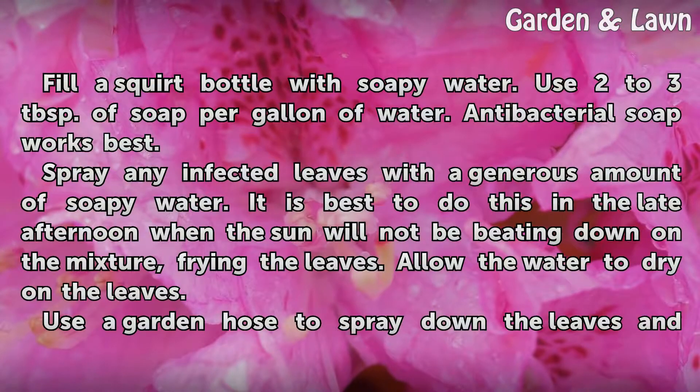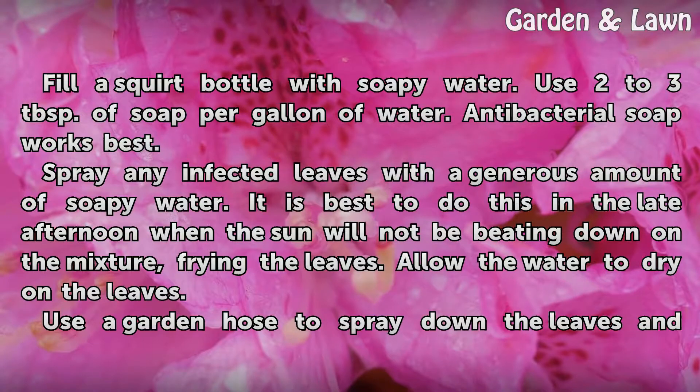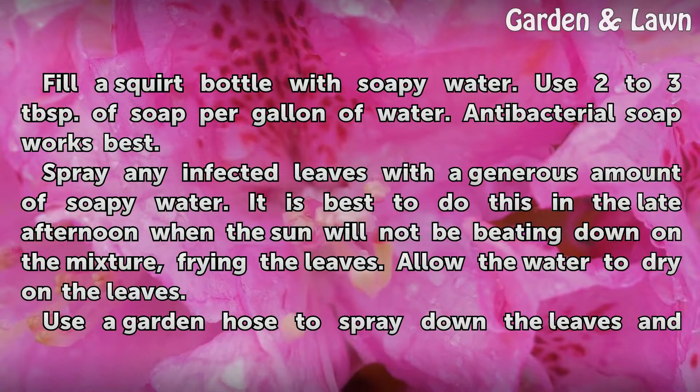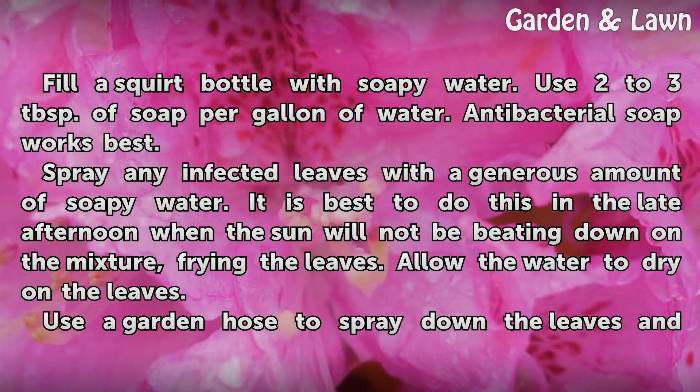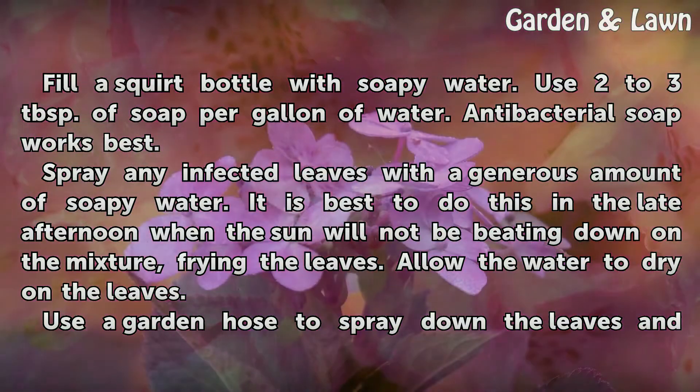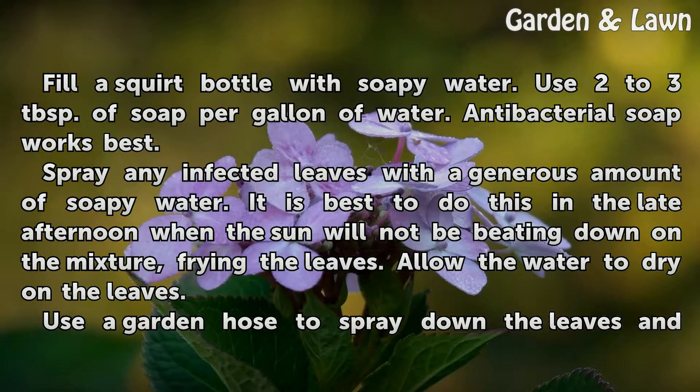Fill a squirt bottle with soapy water. Use two to three tablespoons of soap per gallon of water — antibacterial soap works best. Spray any infected leaves with a generous amount of soapy water. It is best to do this in the late afternoon when the sun will not be beating down on the mixture, frying the leaves. Allow the water to dry on the leaves.